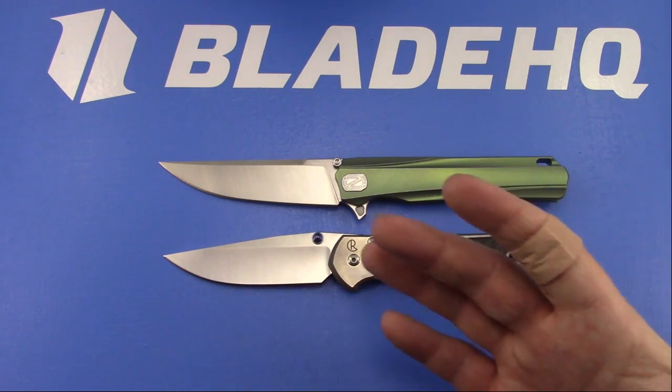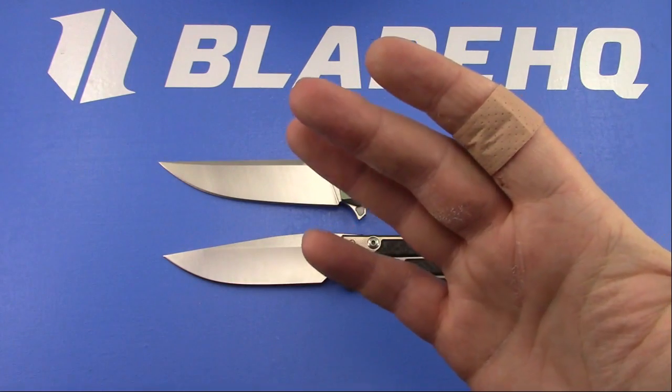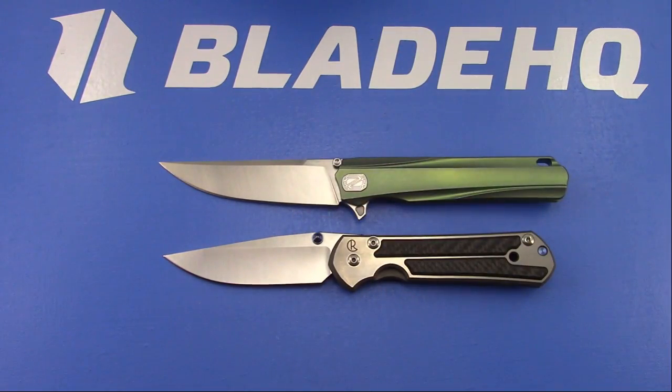Steve was asking about the Band-Aid - yeah, that was from a nylon leash that ripped the skin right off my hand. Hardrog wants to know how many knives I have in my collection. Right now it's more than 90.